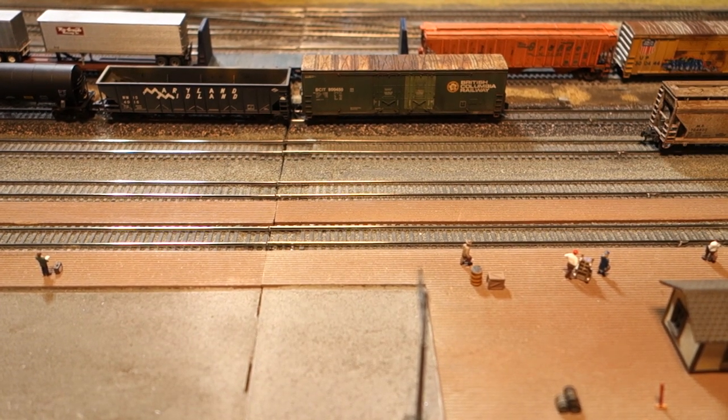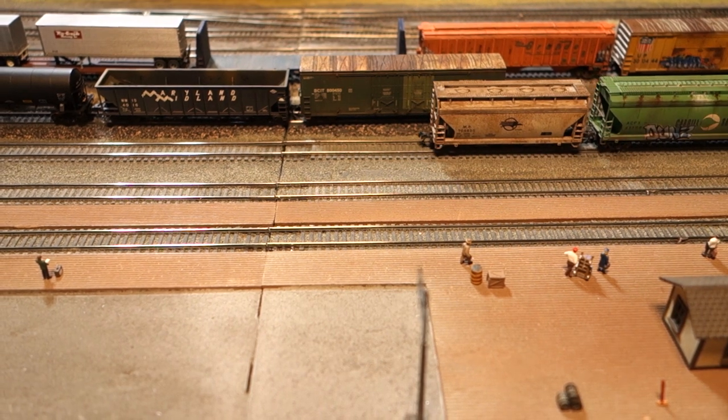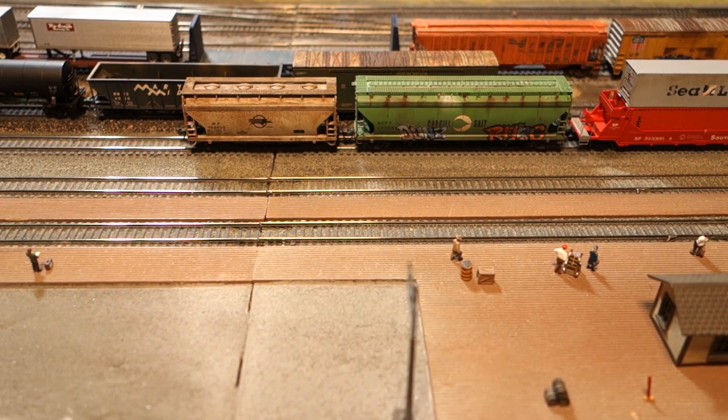This video is about running trains on modules during a meet of a modular group. Let's dig in and take a look at what such a meet looks like, how the modules interface, and how an operating session plays out.